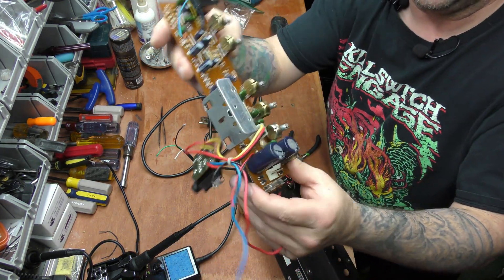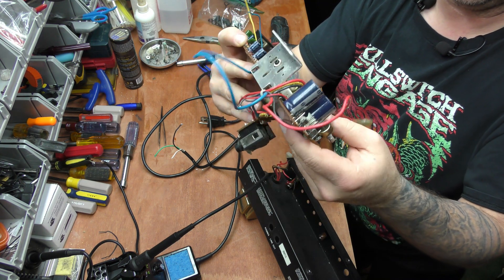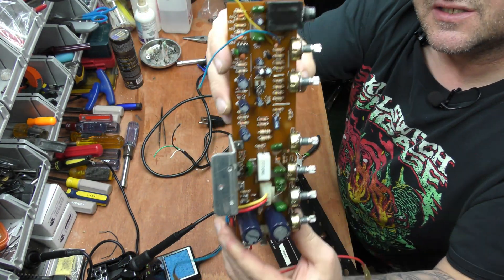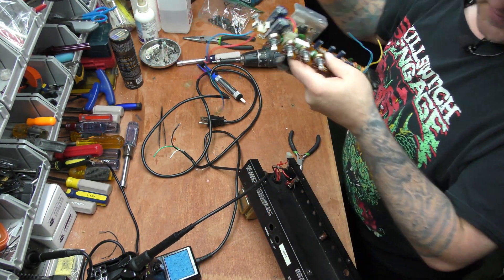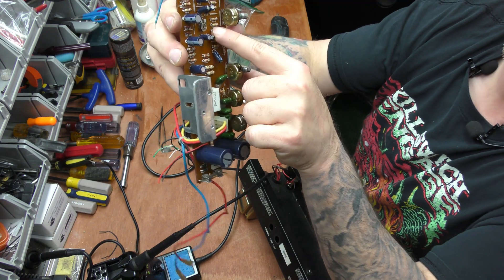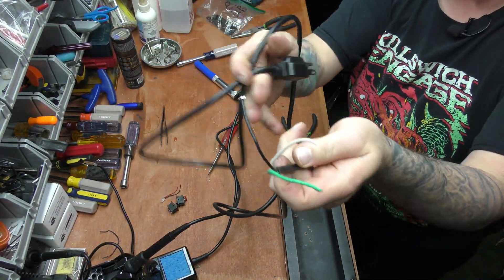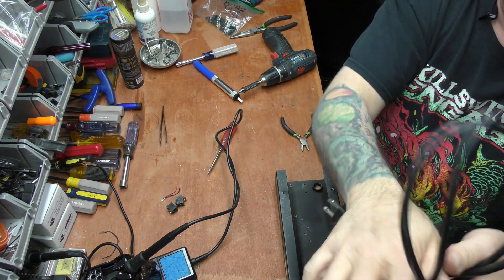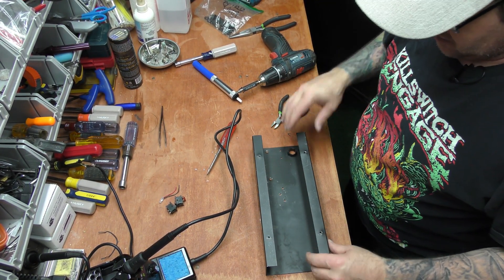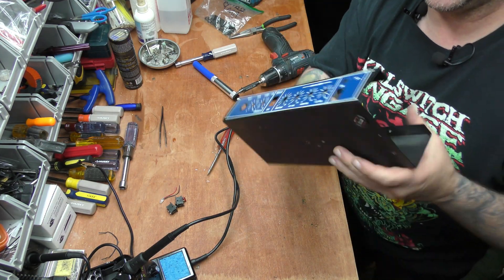I've bent that one a little bit, but there's the board. We'll set this aside. Oh look at that — it has a little bias pot right in there. So we've got our power plug now — a three-prong cable for our next project.